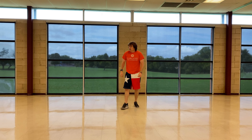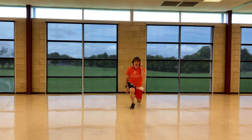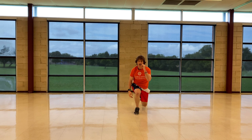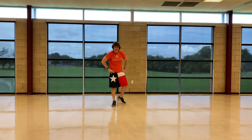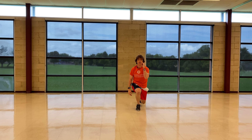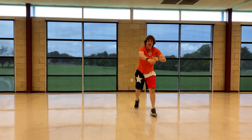Jumping lunges now. And go. You feeling those quads working, folks? Two, one, and stop. One more time, and go. Three more seconds. Two, one, and stop.